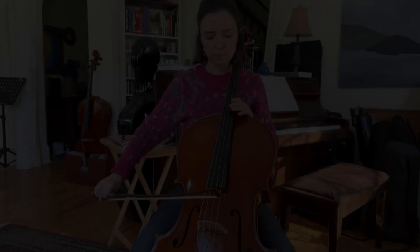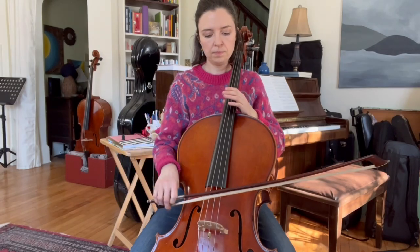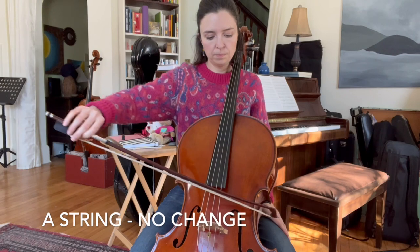Now you'll hear me change the tuning to play the solo cello sonata by Kodaly.